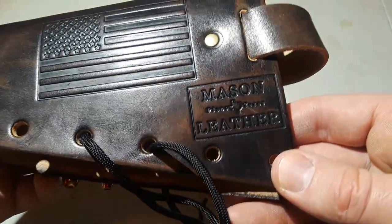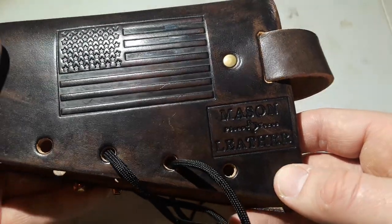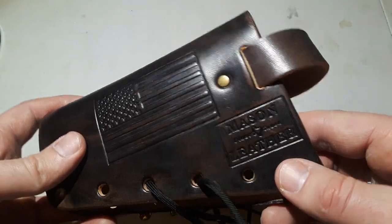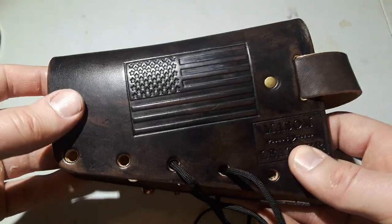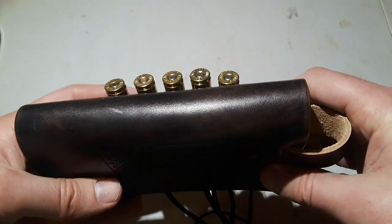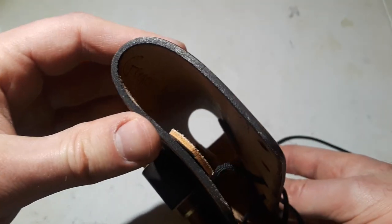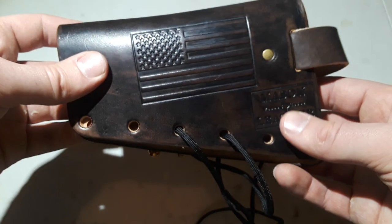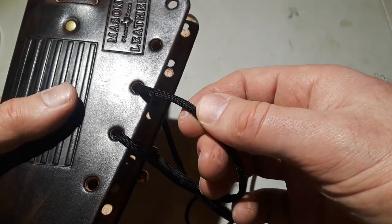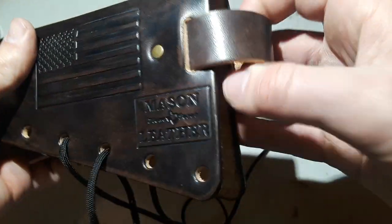This one is made by Mason Leather out of Texas — I'll put a link in the description box below. This is a 100% custom leather buttstock cartridge carrier. It's a pretty simple design. I had them stamp the American flag on here, and I had them do this nice vintage brown tan color on the leather. The leather is quite thick — I think it's an eight-ounce leather. They have some holes punched on the bottom and you just take the paracord they give you and tie it along the bottom like a shoelace, with a little loop on the back to go over the recoil pad.